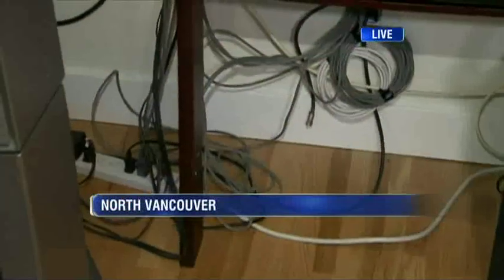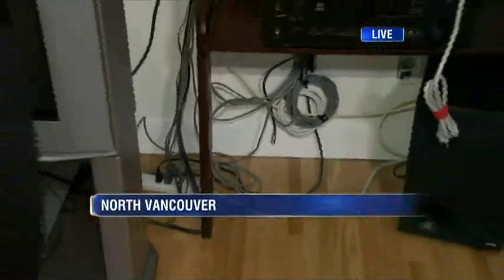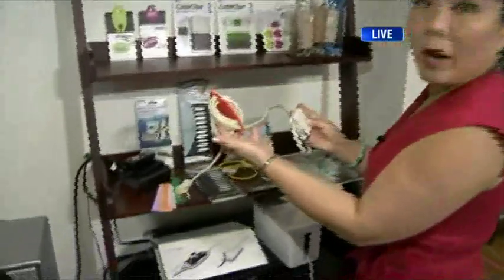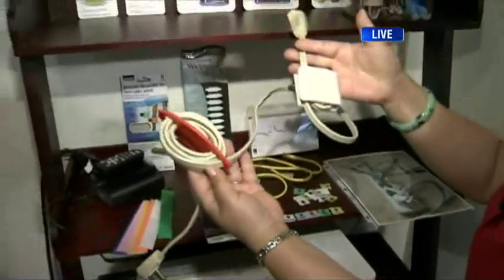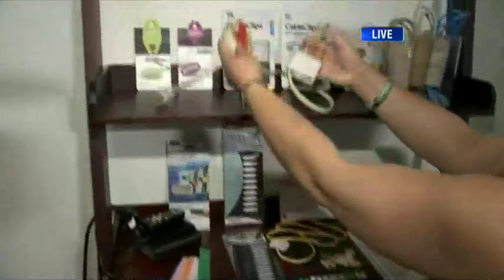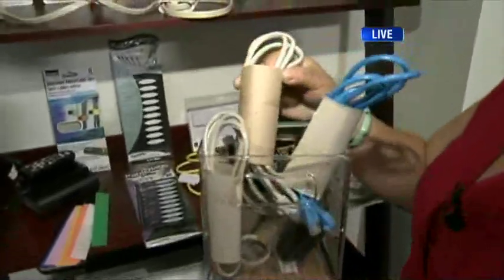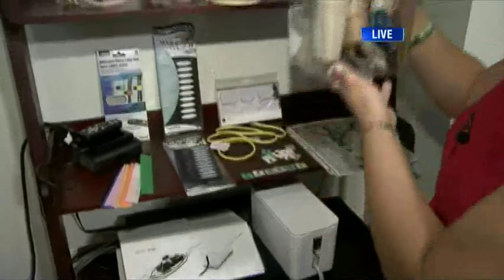We all have that rat's nest of cables — what do you do with them all? Here are some products to look at. First, when you have that rat's nest, there are cord wraps on the market — different sizes: small, medium, and large. There are also cable clips for storage. And for cheap and cheerful, you can use toilet paper rolls to identify and keep all your cables and cords organized.